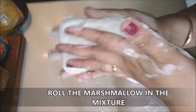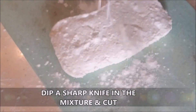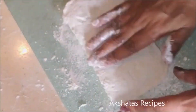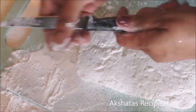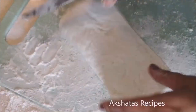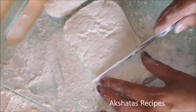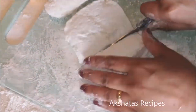Roll the marshmallow in the corn flour and powdered sugar mixture, otherwise it has a very sticky consistency. Take a sharp serrated knife, dip it also into the corn flour and sugar mixture, and cut them into whatever desired shape — I'm going for normal squares that marshmallows come in.